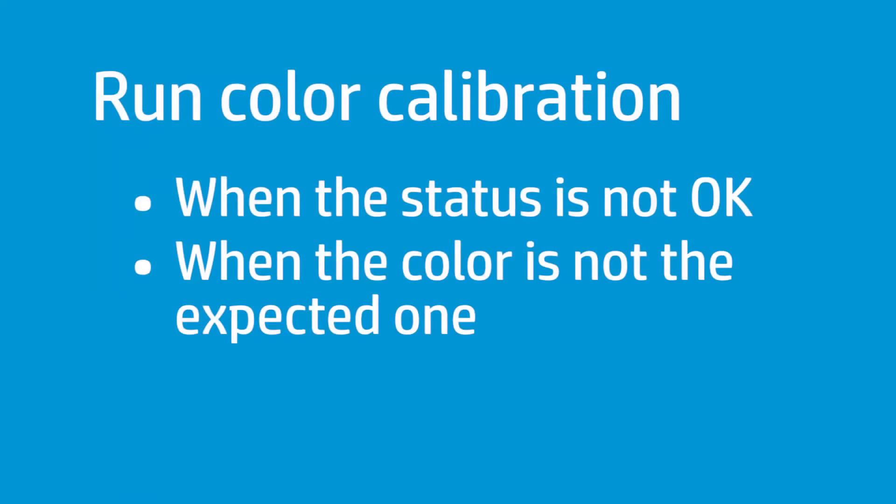HP recommends running color calibration when the color calibration status is not OK — this happens, for example, when one or more print heads have been changed — or when the color is not the expected one and you want to return to the color reference.